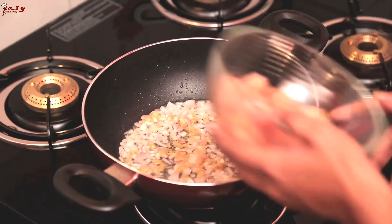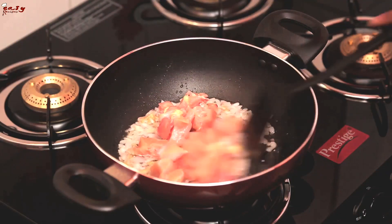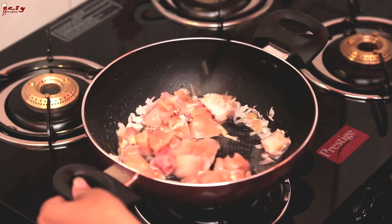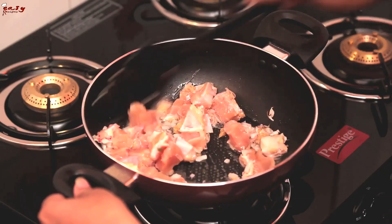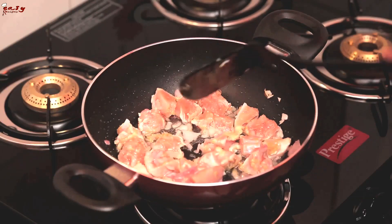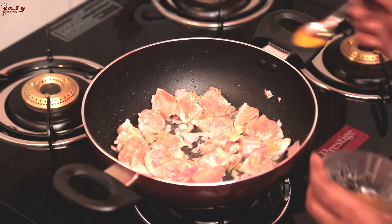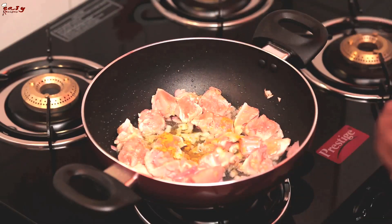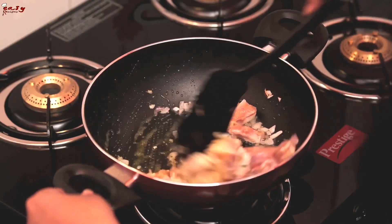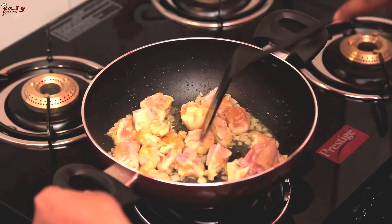Now add the chicken pieces to it and sauté. Now add a pinch of turmeric powder and sauté it well. Sauté this on a medium flame and cook for 5 minutes.